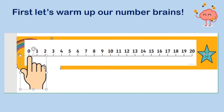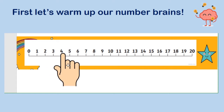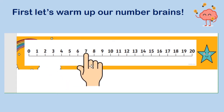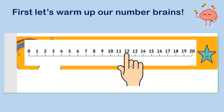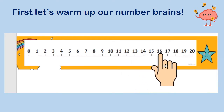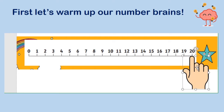Zero, one, two, three, four, five, six, seven, eight, nine, ten, eleven, twelve, thirteen, fourteen, fifteen, sixteen, seventeen, eighteen, nineteen, twenty. Good job.